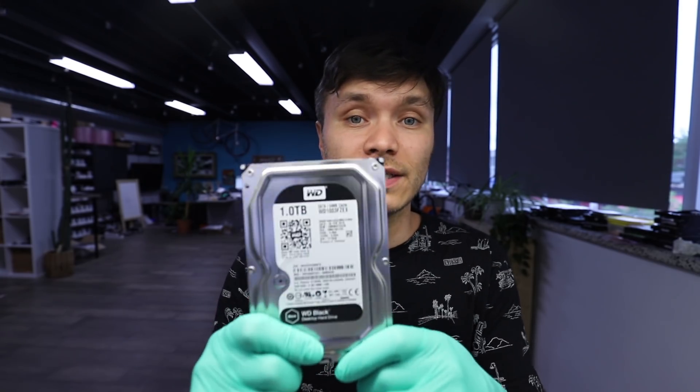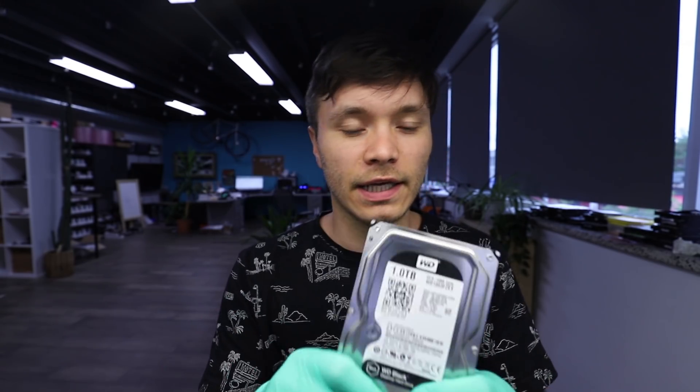What we have is a single disc, two-headed drive that yields one terabyte. In order for the drive to go down from one terabyte to five hundred gig, one of the logical heads can be disabled and it's only going to be left with one active head. We're only going to have access to one of the sides of the disk, and that's going to reduce the amount of space that the drive will have.